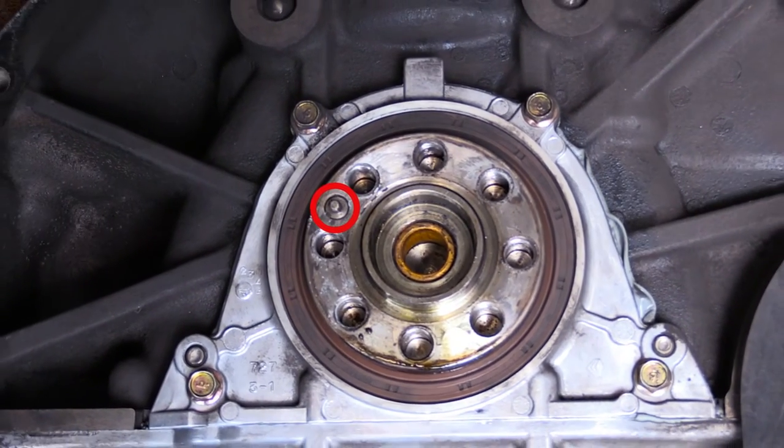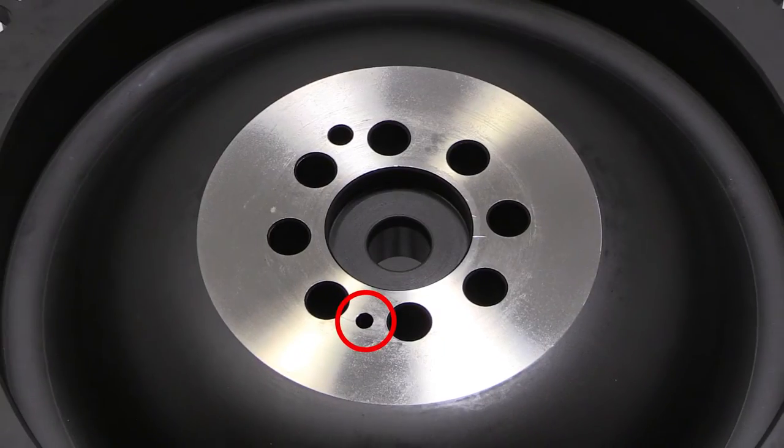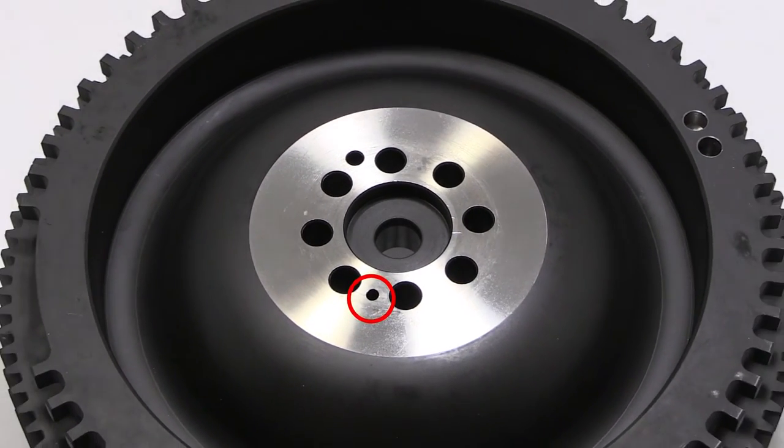Before installing the new flywheel, check the position of the dowel on the crank. This can only align with one of the holes in the back of the crank.